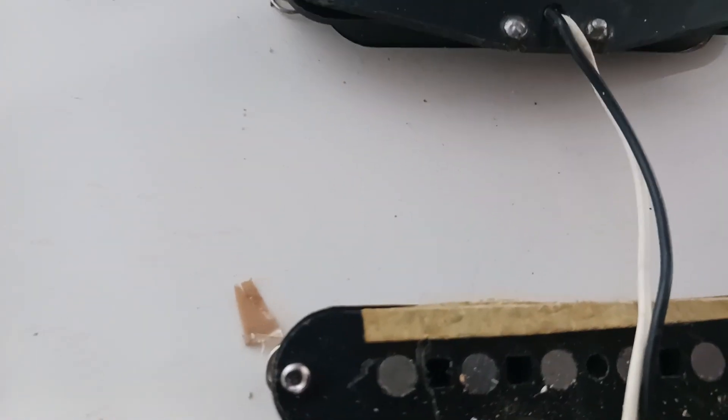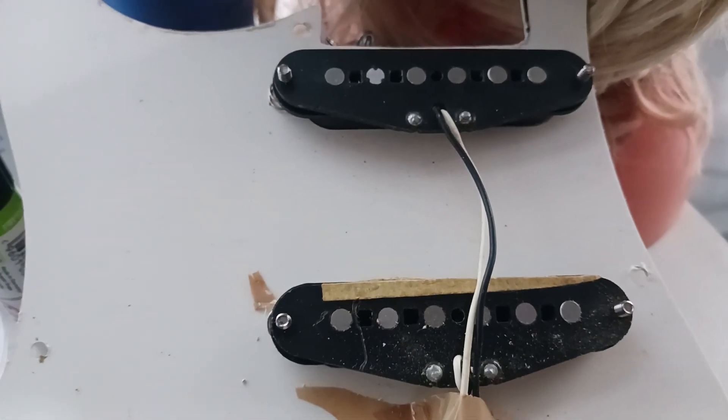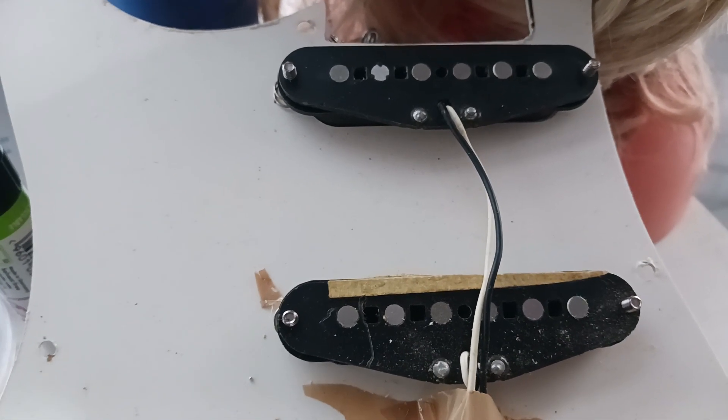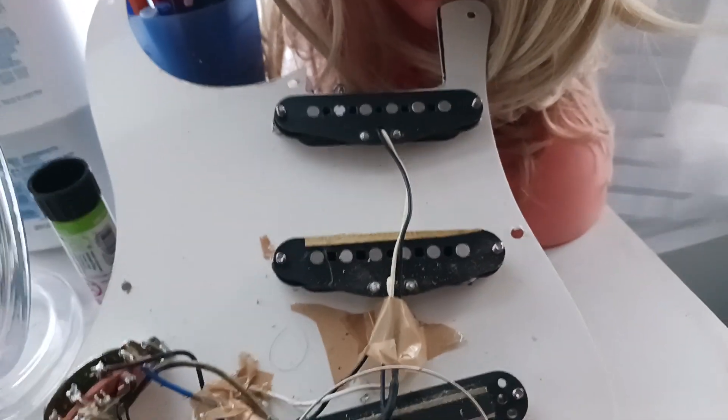Those are Alnico — the middle and neck pickups — but I'm not sure what exactly. I believe they're Fender pickups, though I don't know for sure. They were in the guitar when I got it; I think they're the ones he originally put in, so they're likely Fender.